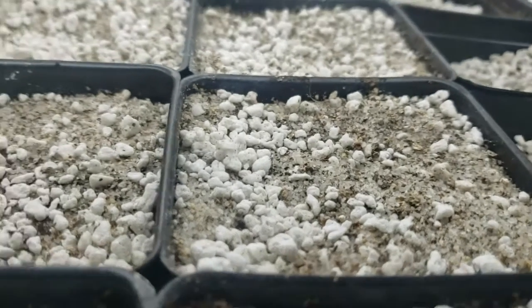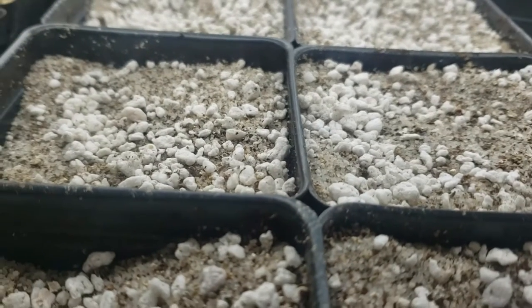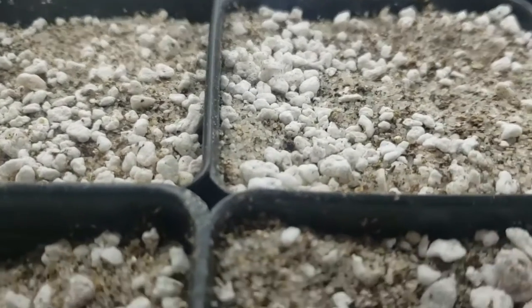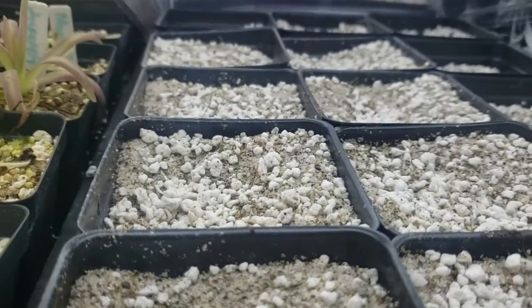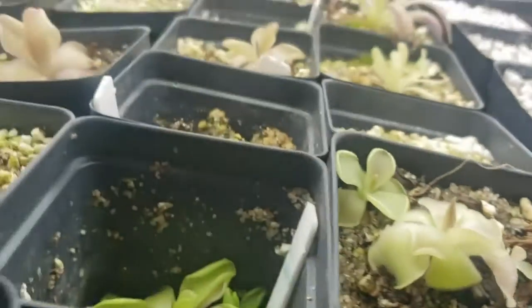I grow Pinguicula in a medium that consists of 1 part silica sand, 1 part perlite, and 1 part vermiculite. You can find these at most big box stores and they make a very awesome and fast-draining soil for Pinguicula.